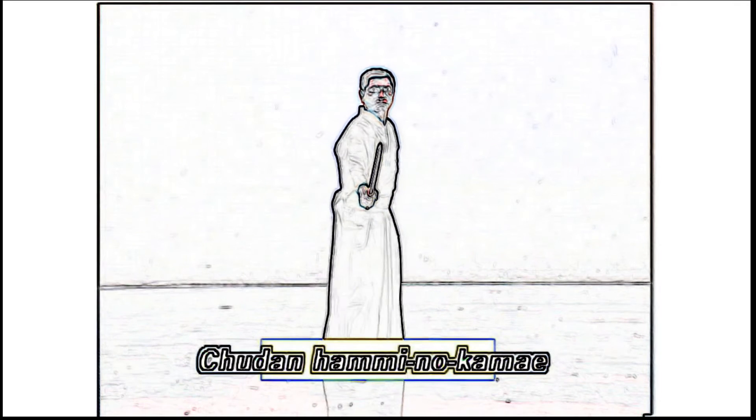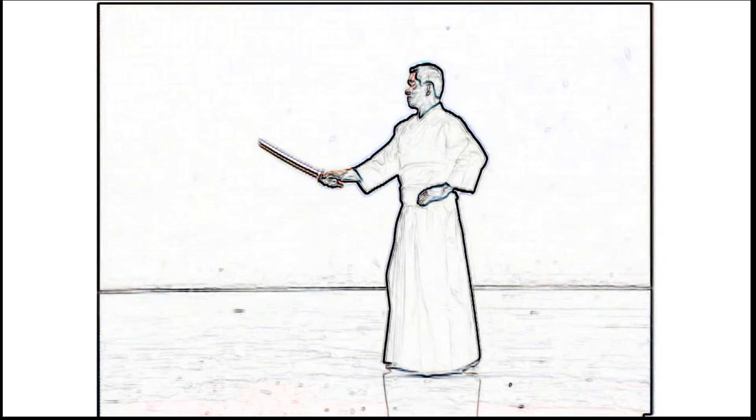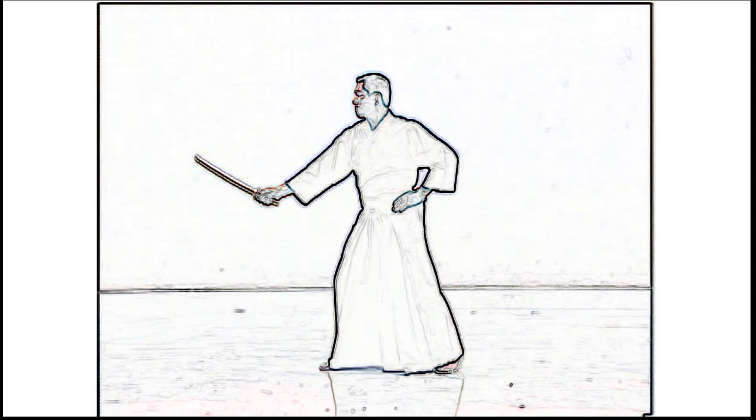The chudan hanmi no kamae in response to gedan is assumed by placing the right foot slightly forward, drawing back the left shoulder with the kensen at Uchidachi's chest level.